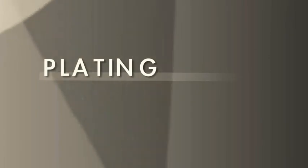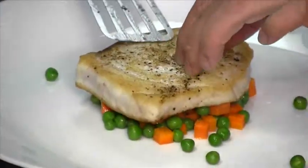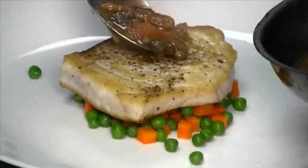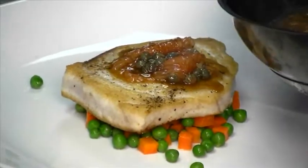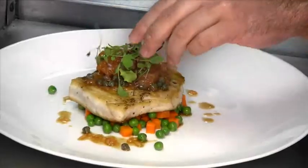We're going to start plating the dish right now. First, we're going to put down the fresh pea mixture. Swordfish is going to go right on top. And we're going to finish it with the grapefruit and caper brown butter. Just going to dress the greens with a little bit of olive oil — it's going to go right on top. And voila! We have our sauteed swordfish, grapefruit brown butter, and fresh English peas. You can either make this at home — it's very easy — or come see me at the restaurant any time, any day.